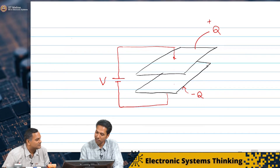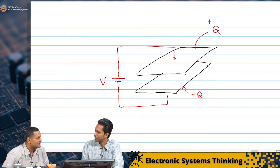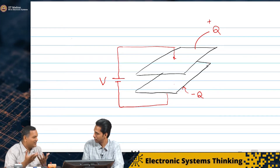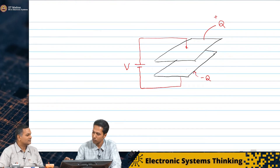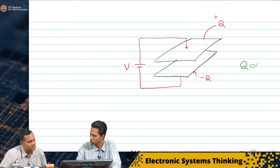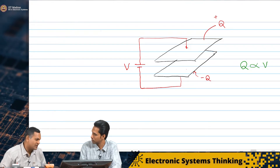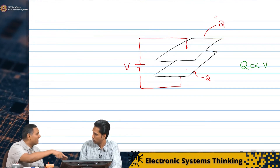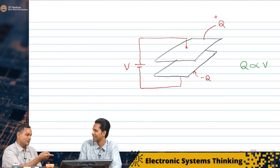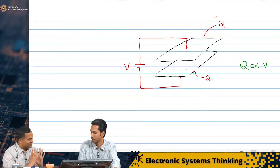Now, suppose if I increase this voltage a little bit — that means this charge will increase a little bit. So this charge Q has some proportionality with the voltage. Because if I do not put any battery there and just connect a wire, there will be no charge. So if I double the voltage, I get double the charge — for this configuration.